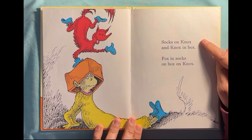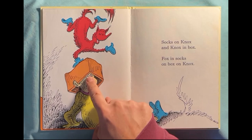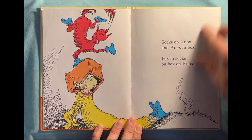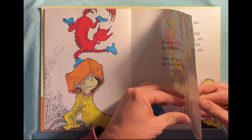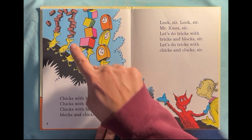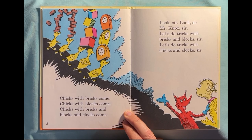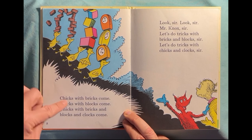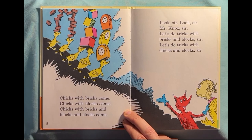Socks on Knox, and Knox in a box. Fox in Socks on Box, and Knox on Knox. I'm so confused. Chicks with bricks, chicks with blocks come. Chicks with bricks come, chicks with blocks come, chicks with bricks and blocks and clocks come.